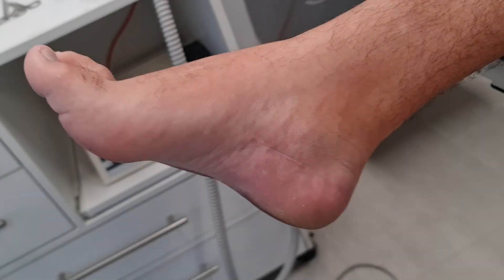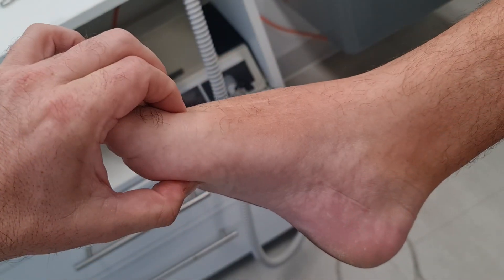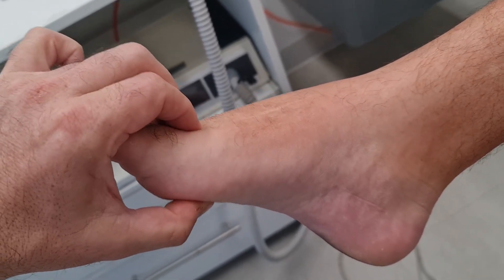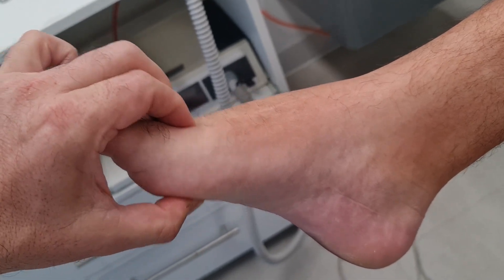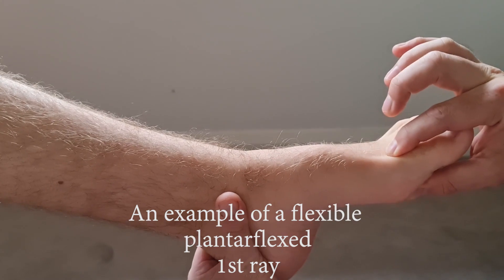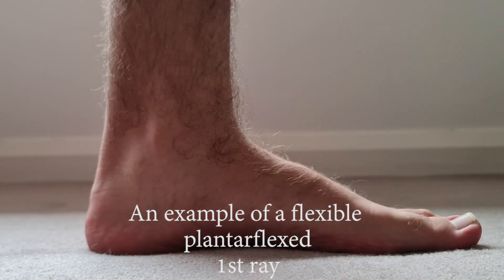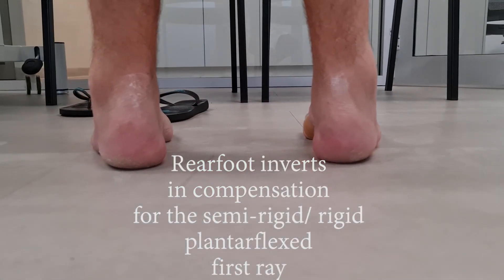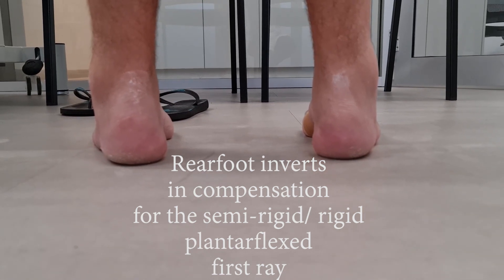Now we look at the forefoot. You need to assess if the forefoot is in valgus or has a plantar flexed first ray, and assess if the first ray is flexible. This will give you a clue if the subtalar joint will pronate or supinate due to this plantar flexed first ray. In this case you can see there really isn't much flexibility in the first ray. If there was flexibility, it may dorsiflex with weight bearing and in turn cause the subtalar joint to pronate.